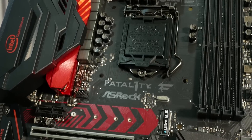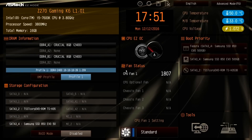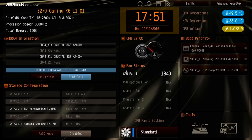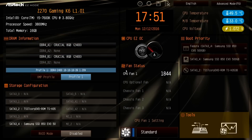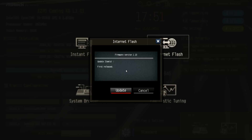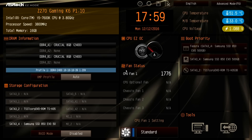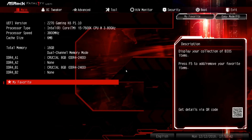There's one other fan header just above the first PCIe x1 expansion slot. Now we're in the UEFI of the Z270 Gaming K6. This is a very early UEFI so things may change. This is the basic setup screen. You can go to the Tools section and update the UEFI from the internet — the internet flash feature initializes your internet connection and lets you download and update the firmware. You just hit enter to reboot the system and you're good to go. Let's go into advanced mode F6 to take a look at the full settings.